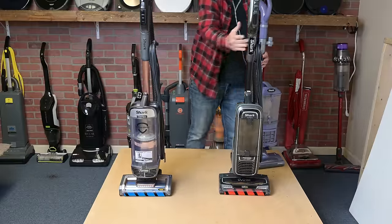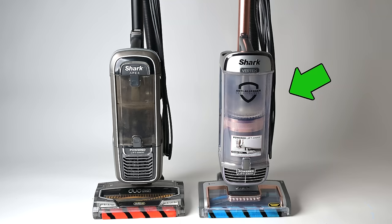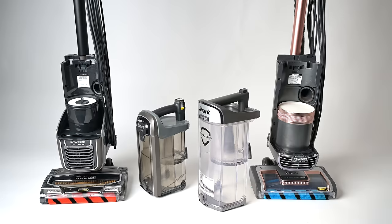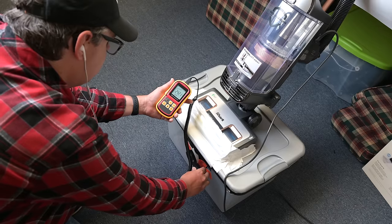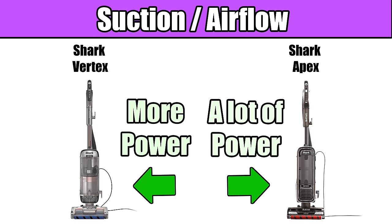The Shark Vertex is the new top-of-the-line premium upright vacuum from Shark, and it seems to be an upgrade from their previous flagship vacuum, the Apex. The Vertex is about the same weight as the Apex, but it has a bigger dustbin, a wider cleaning path, and more power — which is saying something because the Apex was already super powerful.